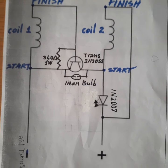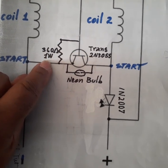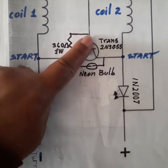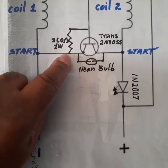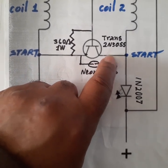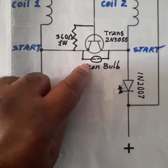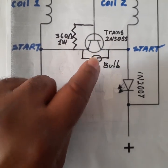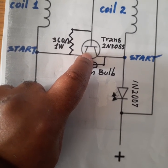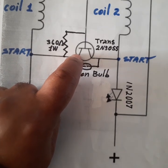I have two additions. The first addition is a 360 ohm 1 watt resistor, placed between the base of the transistor and the emitter. The second addition is a neon bulb between the collector and the emitter. Both components — the resistor and the neon bulb — are added to protect the transistor from warming up, becoming hot, and blowing up, because the transistor is the heart of the system.